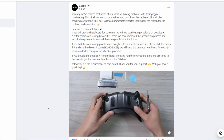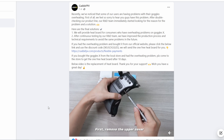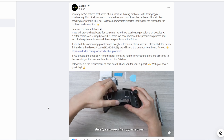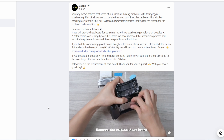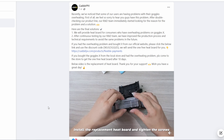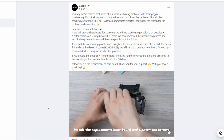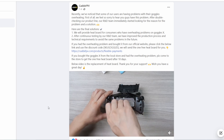Caddx have also officially announced a new heatsink on their social media platforms. They've posted saying that if you're having problems, you can reach out and they'll arrange to send you the new part. This replaces the original heat shield mounted to the top of the main RF board and doesn't require a new top cover because it fits in the gap that's already there. They're basically increasing the surface area of that heat shield, which should help improve the overall thermal performance of the goggles.